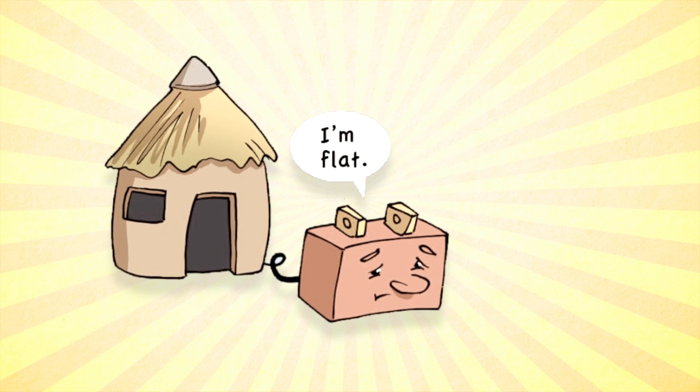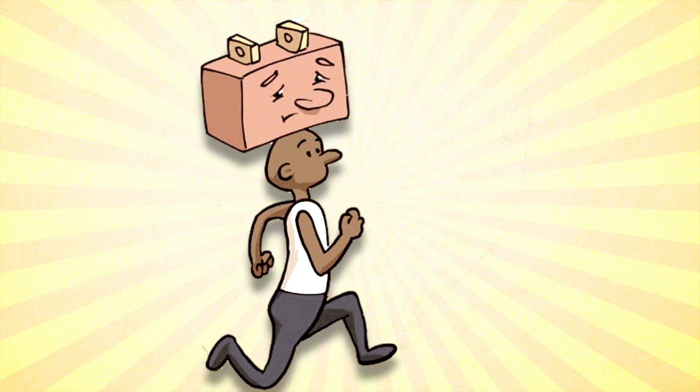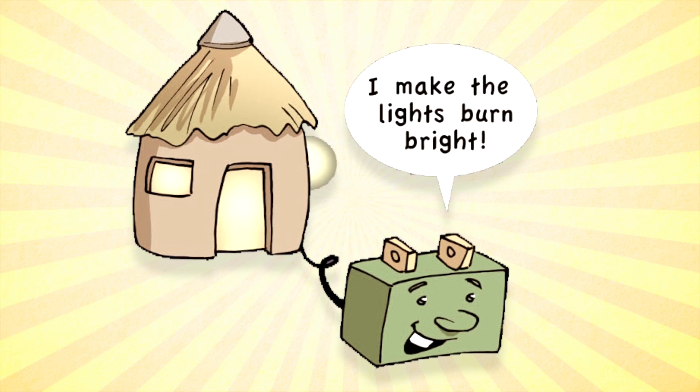When the electricity runs dry, simply take the bottle back to the container, plug it in. During the day, charge it up, and voila — you've got your electricity again.